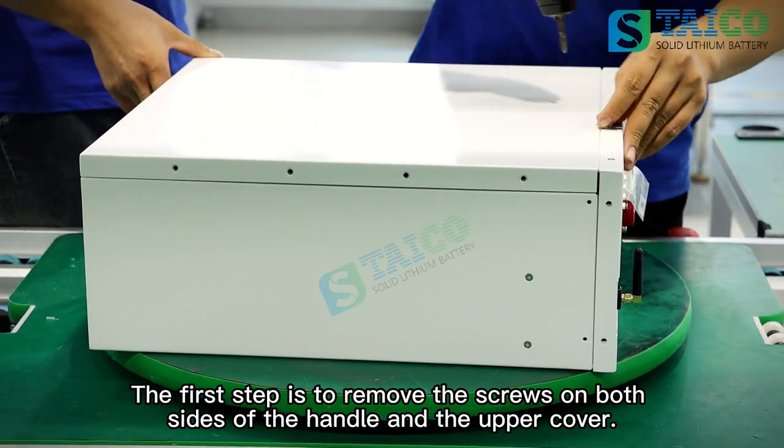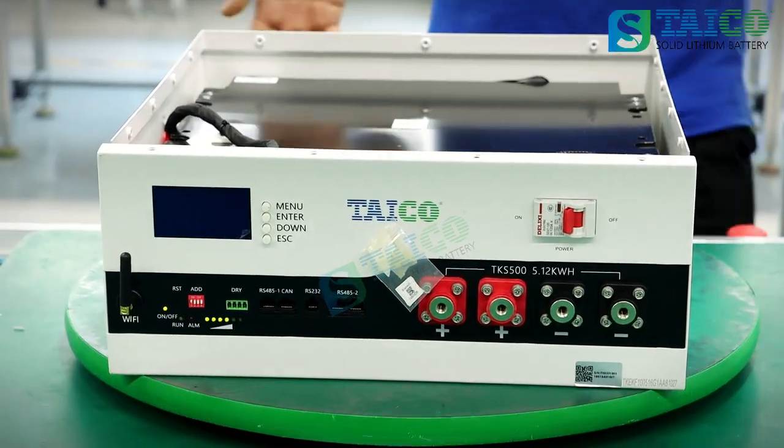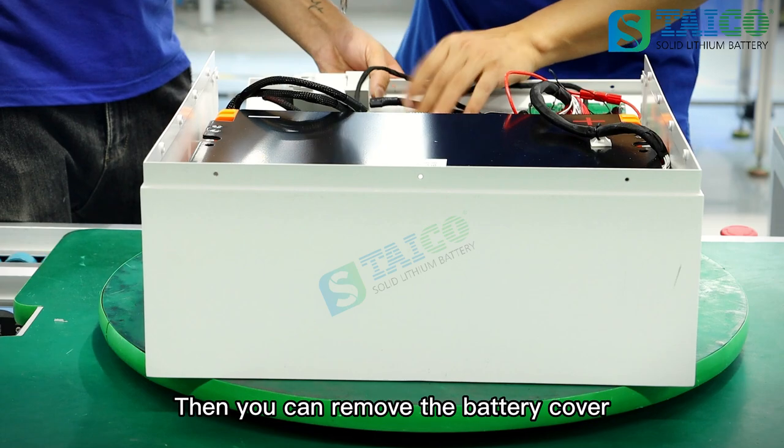The first step is to remove the screws on both sides of the handle and the upper cover. Then you can remove the battery cover.